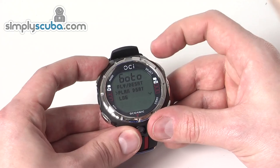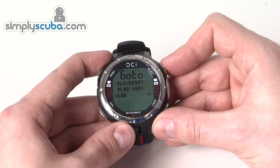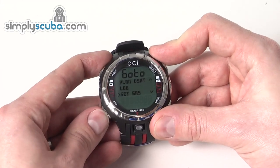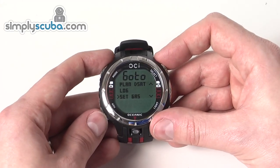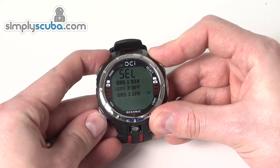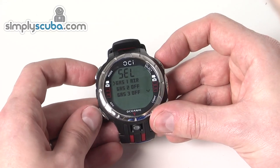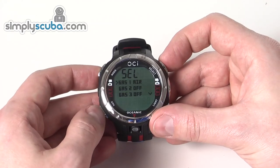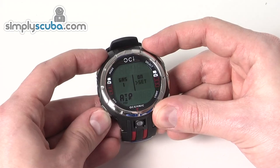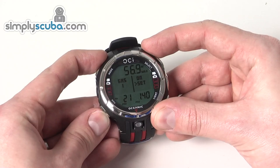Holding down select goes back one step. The logbook is where you can view your previous dives with all the information — and all of that can also be sent to a PC or Mac. Set gas is where you set the individual gas switches. Currently the first one is set to air at 21%, and the others are turned off so they're not a selectable gas when you're diving. You can go into each one and turn it on or off and set what the gas is.